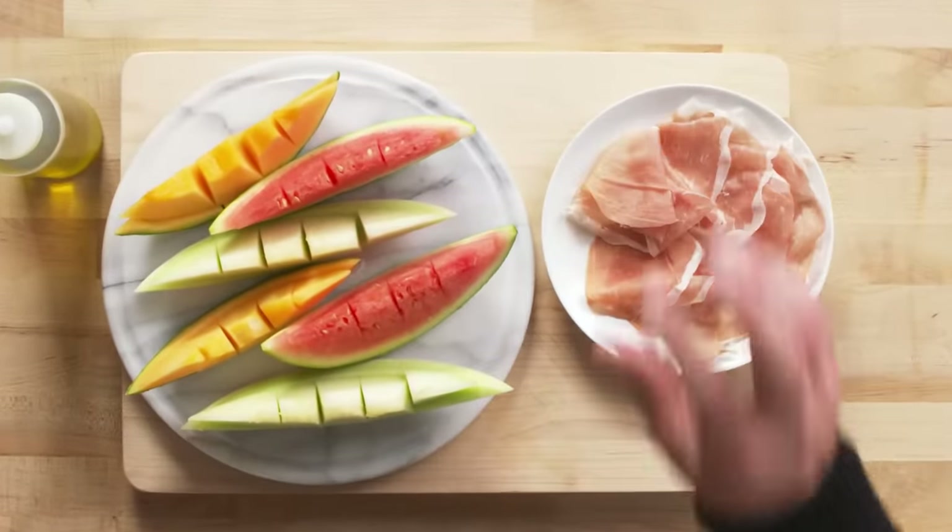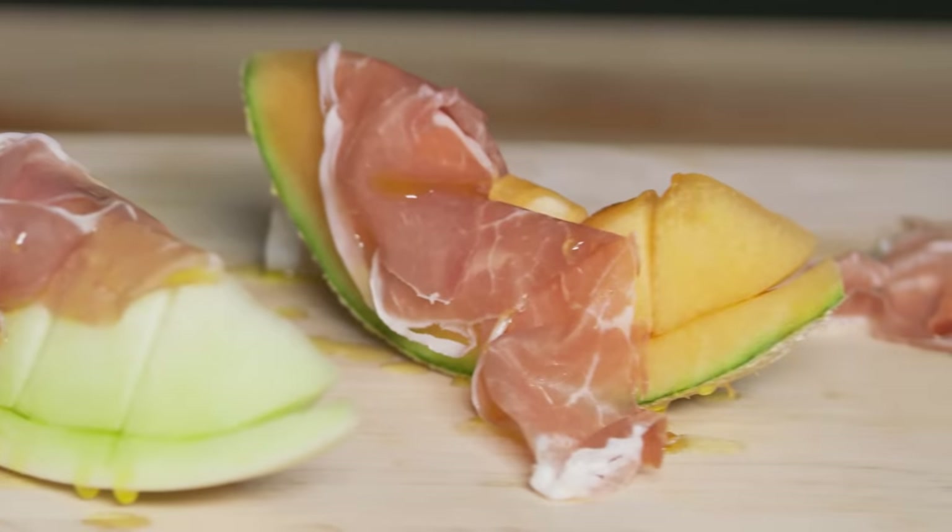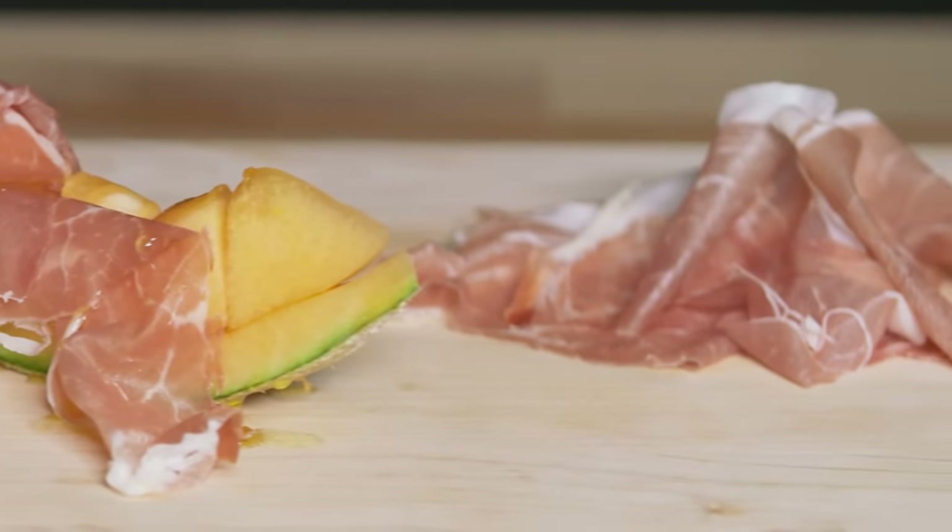The Italians are very proud of this product. They say there are only four ingredients in prosciutto di Parma: Italian pork, Italian sea salt, air, and thyme. The most classic pairing is prosciutto and melon, but I like to serve it with whatever fruit is in season at the time.